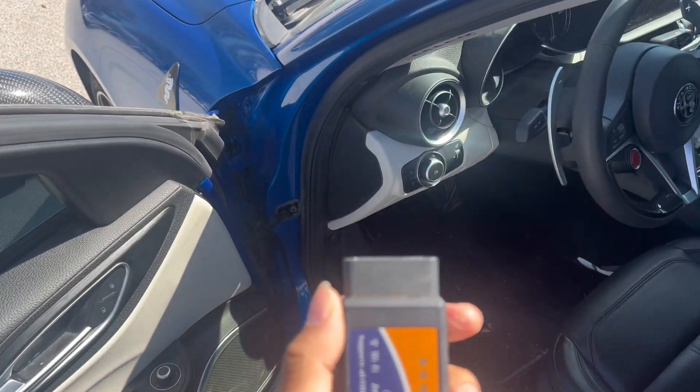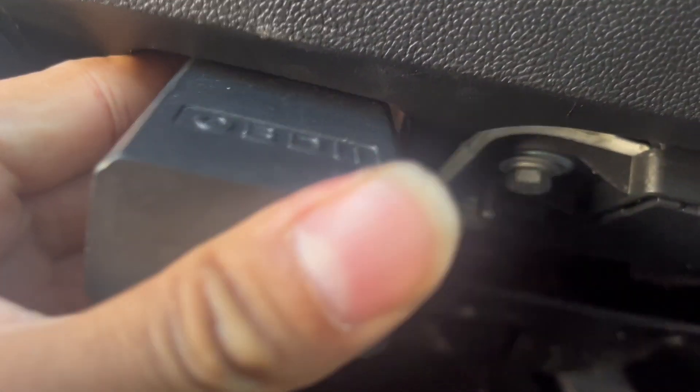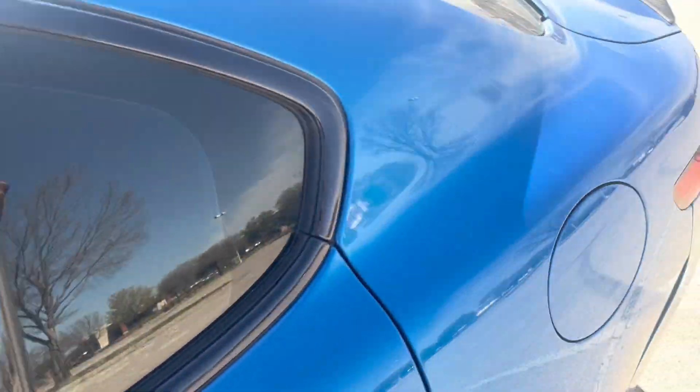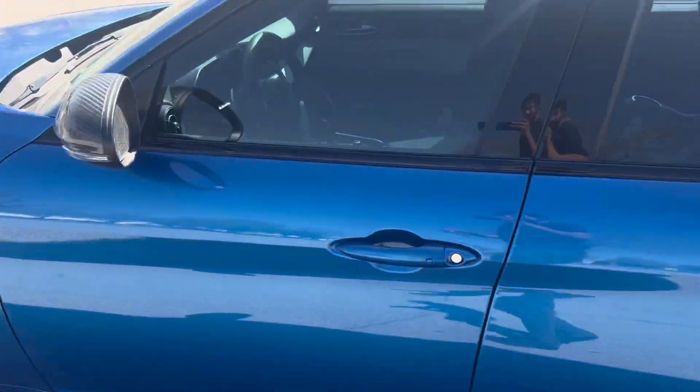I'm going to show you how to plug this in. You're going to find your OBD2 port, match it up with the correct side, and simply plug it in. As you can see, it's now lit up. We're going to step over to the phone to show the next steps — but real quick, I also want to show off that OEM spoiler again; the car is looking really good overall.